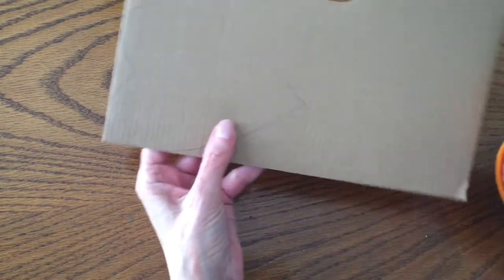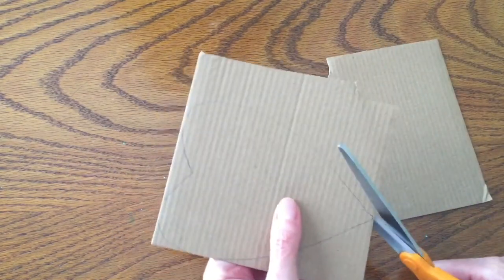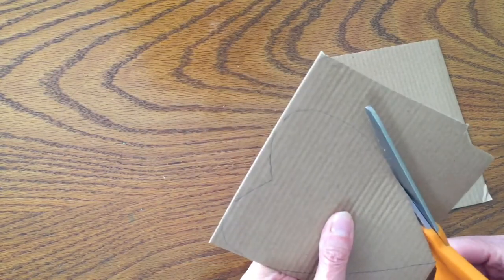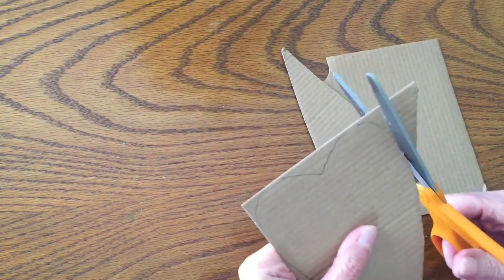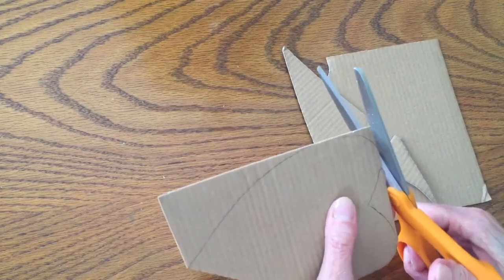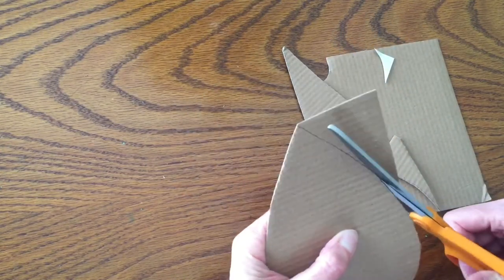You can create a base like this for all different kinds of shapes for paper mache — stars, a moon. I'd like to make a paper mache crescent moon; maybe I'll do that in a future project. So I'm carefully cutting around the edges. Make sure you cut the curved parts nice and smooth and try not to leave any little points of cardboard on there.